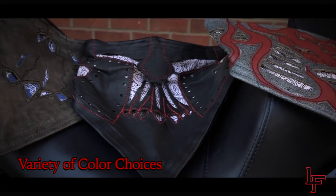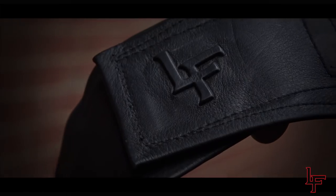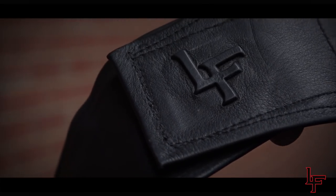We have a variety of colors to choose from, with more colors and designs being added continuously. You can create your own Leatherface mask in three easy steps.